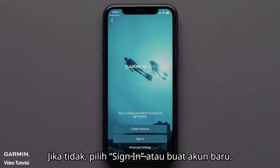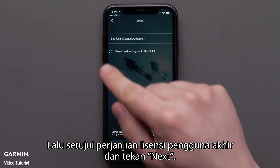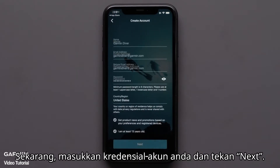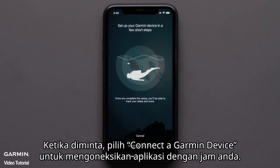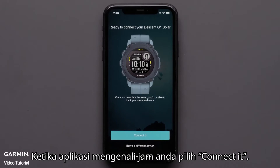Otherwise, select sign in or create a new account. Then agree to the end user license agreement and hit next. Now enter your account credentials and tap next. Once prompted, select connect a Garmin device to connect the app with your watch. When the app recognizes your watch, select connect it.